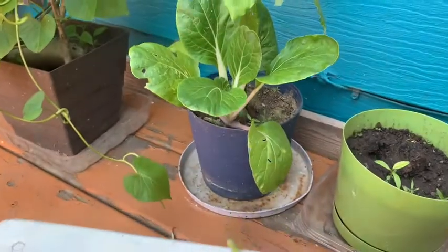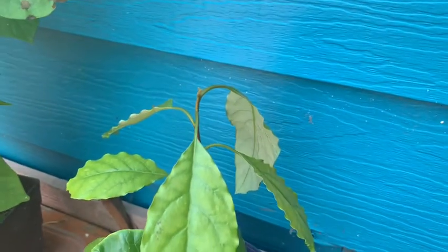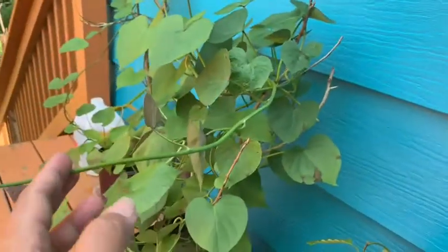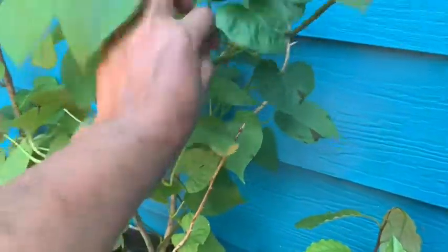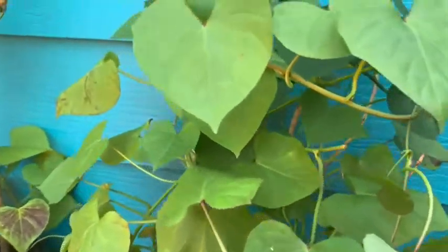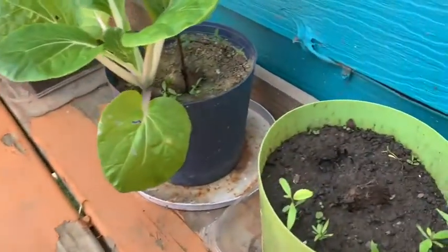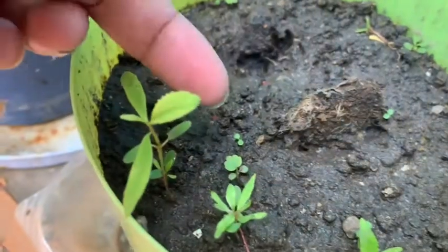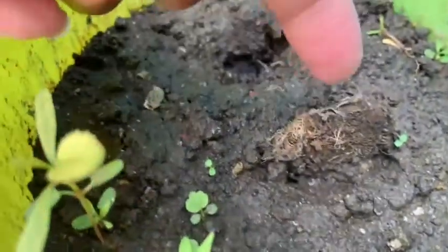Behind it I got Pichai — this one is Pichai — and I have avocado; I got three avocados already growing downstairs. This is sweet potato, and another sweet potato over there. I think this one is a pomegranate, and that small one there is strawberry.